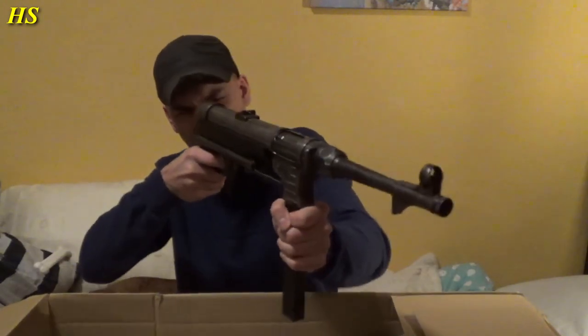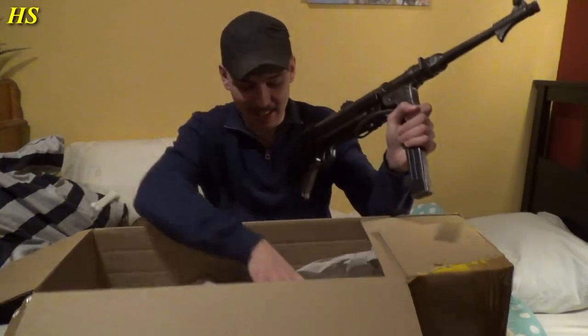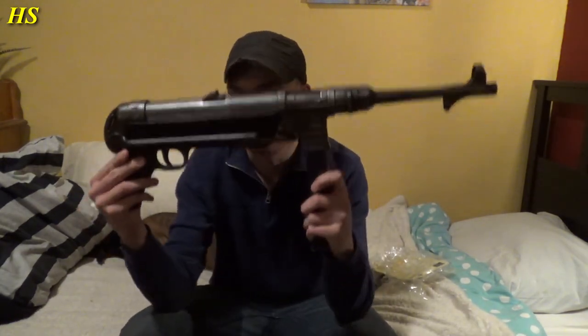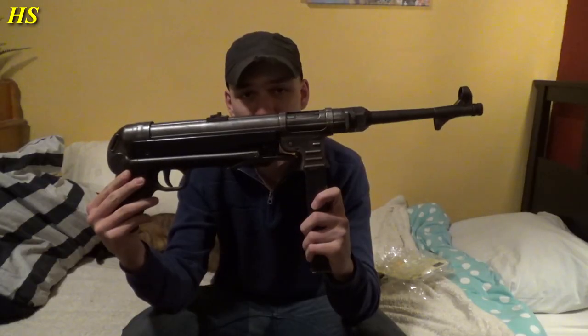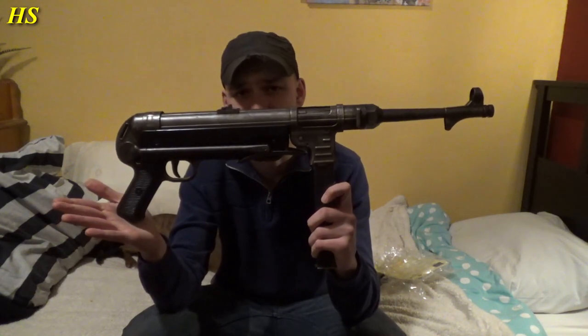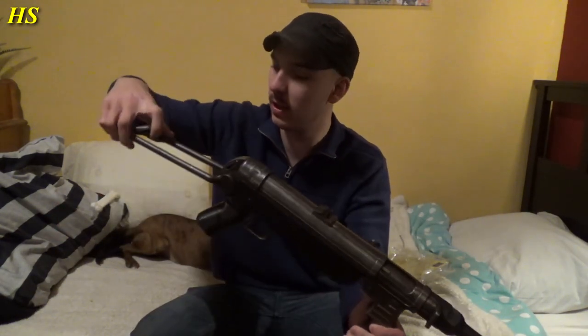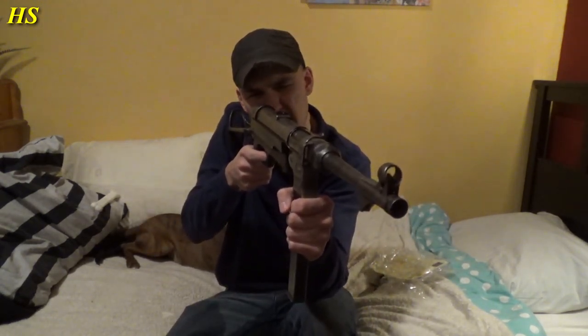Machine of pistola fertig! This is amazing. Let's get rid of the box. Look at this, guys. This is an original MP40 produced in 1941. If we push this button, the stock will fold like that and it's going to be extremely comfortable like this.